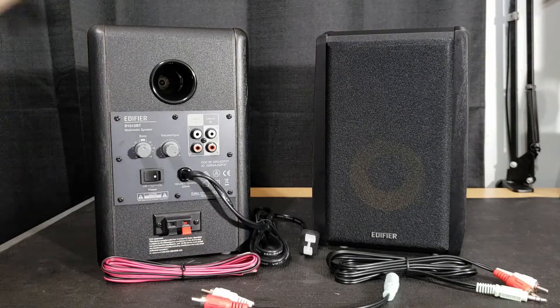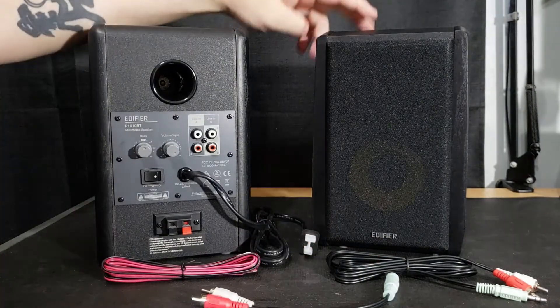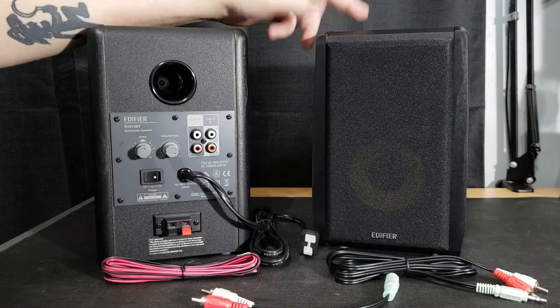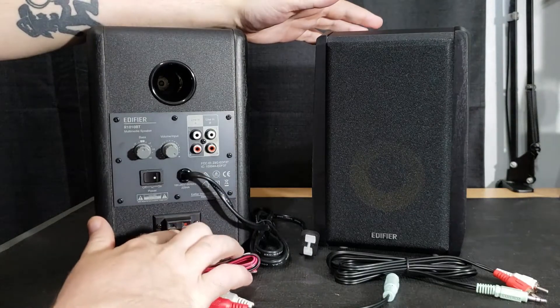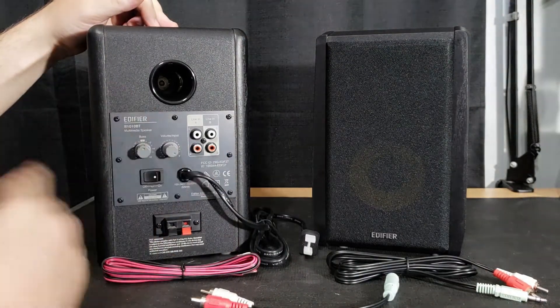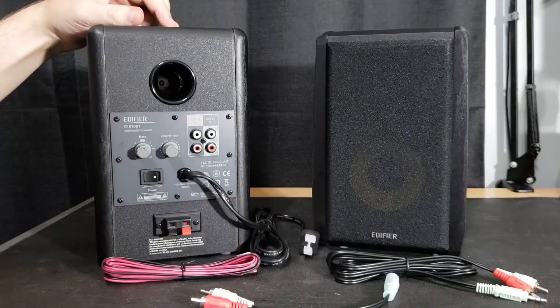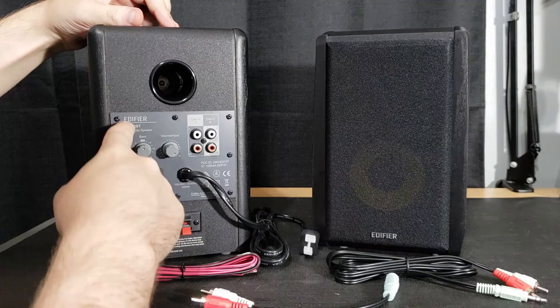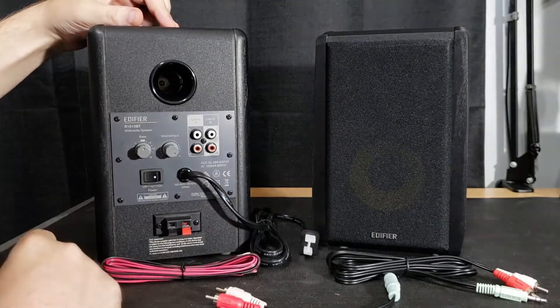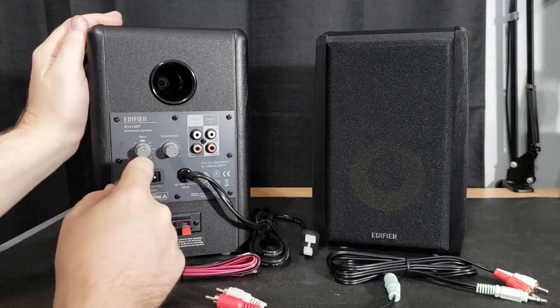Let's take a look at the speakers themselves. This speaker here is just the passive speaker — all it has on the back is the port and some terminals. But this being the main speaker has a lot more, so let's go over it. Here at the top, as I said, you have a nice port, and then you have your whole little control panel here with your logo, model number, and what it is.